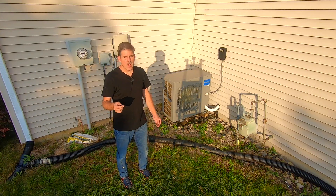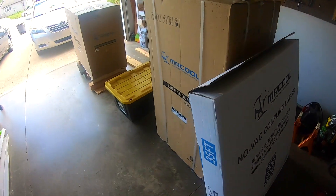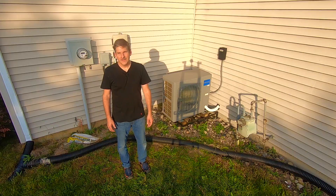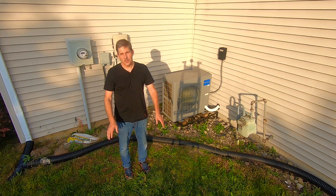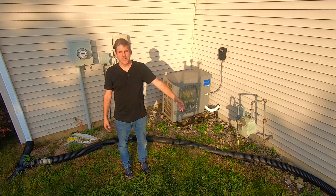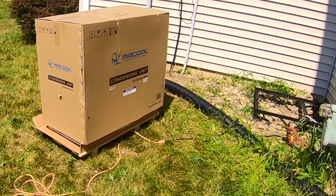In this video, we're going to show you how we installed this ourselves. This is the new setup — it's a pre-charged line set which will connect the air handler in that box in the basement to the condenser, which is the box that goes outside. We got a five grand quote to just replace the AC side of our HVAC, and we ended up opting for this unit right here, which is a Mr. Cool Universal heat pump.